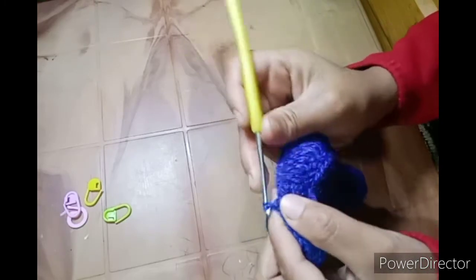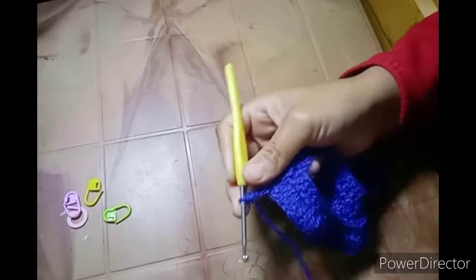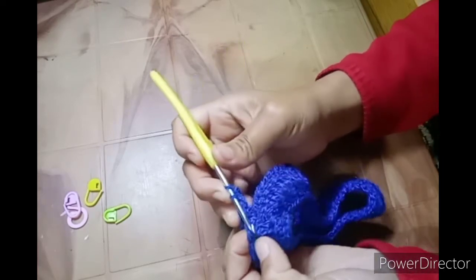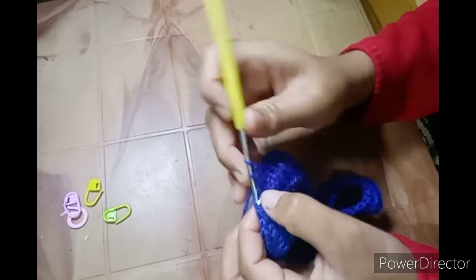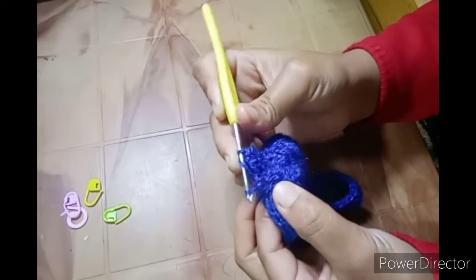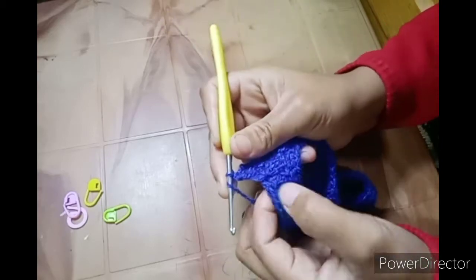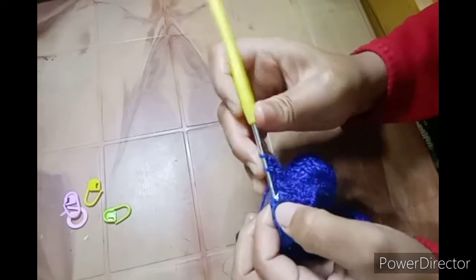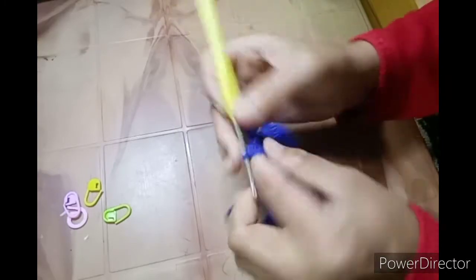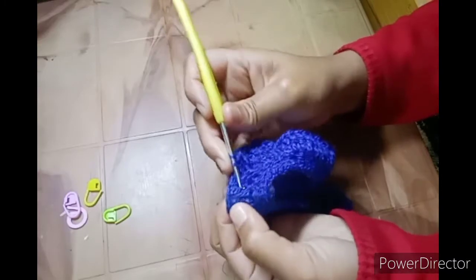Slip stitch, then chain one and pull a loop, and make this double crochet. Here we have two double crochet from the previous round — this is the increase — so this is the first double crochet and here is the second. On the one double crochet from the previous row you do a front post double crochet. Here you have two, so you make two — this is one, this is two — and insert your hook through this and do a front post double crochet in every space where you have the two double crochet increase. For the increase just do two double crochet, and do one front post double crochet in the one double crochet.